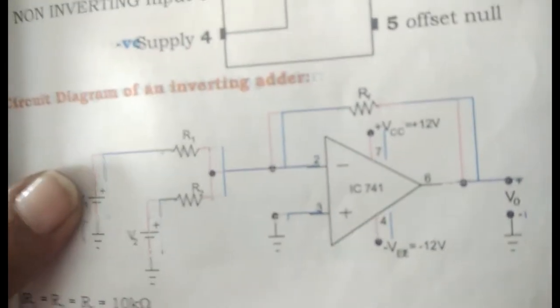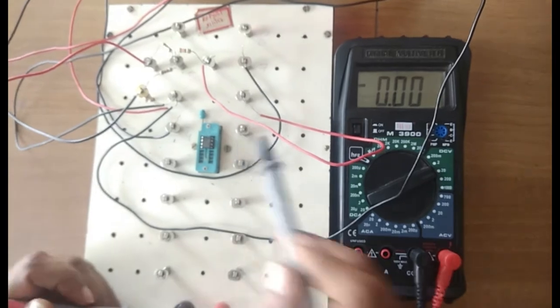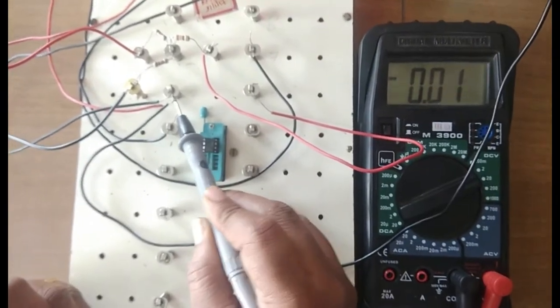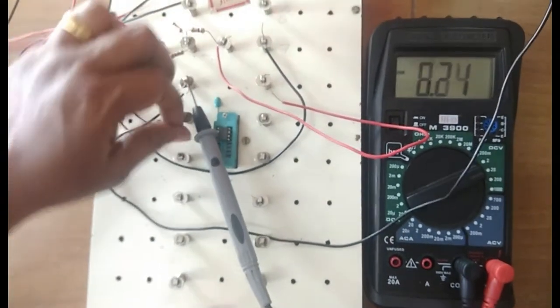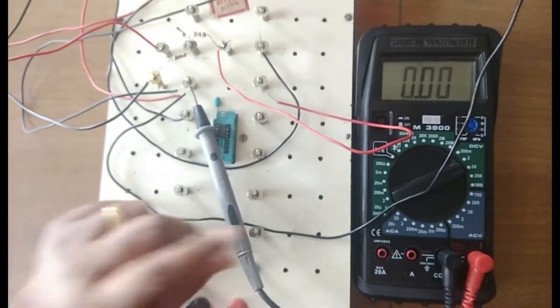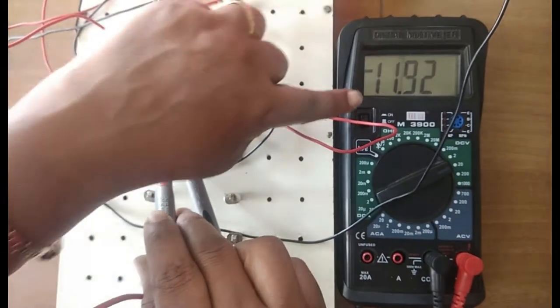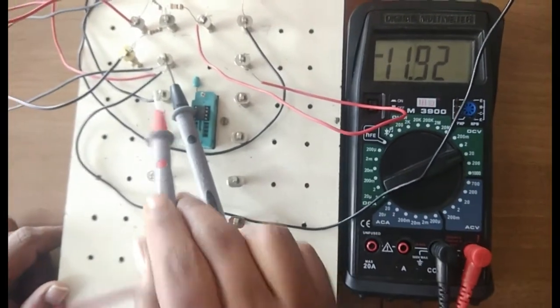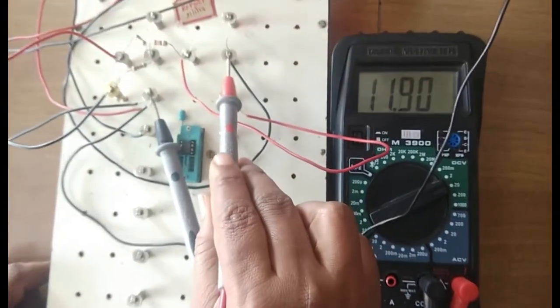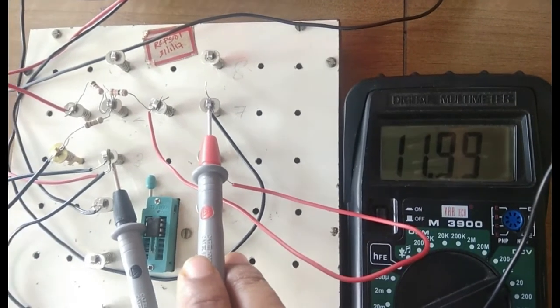We will switch on and check the values. Before starting, fix the multimeter to the ground connection and ensure there are no short circuits. Keep the positive probe to pin number four — you notice minus 12 volts almost. Then move it to pin number seven — you can notice it is plus 11.9 or 12 volts. That means the dual supply is connected successfully to the op-amp.